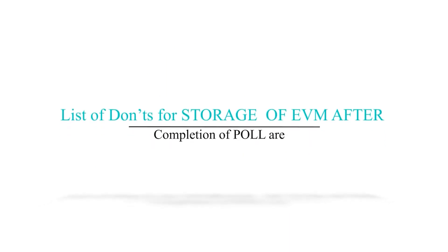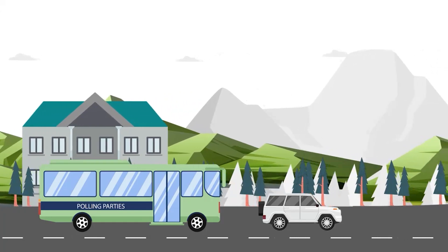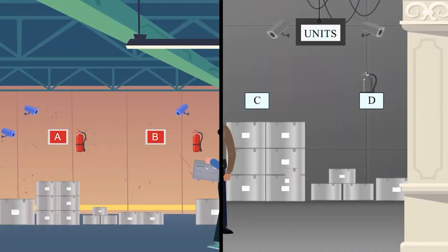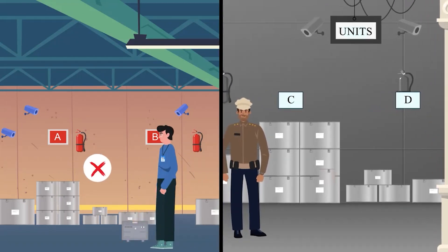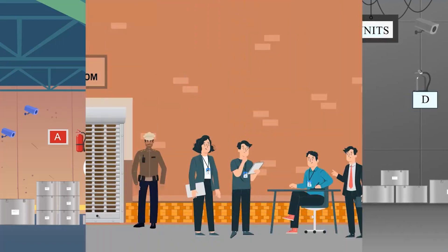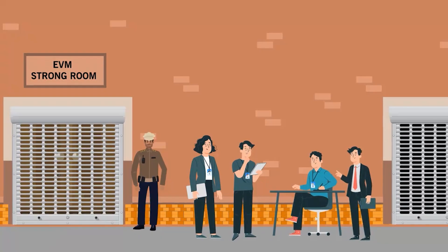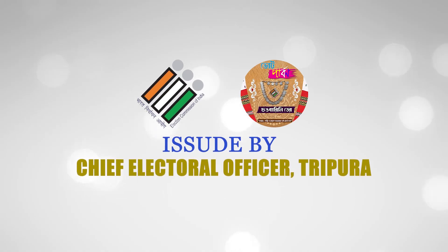List of don'ts for storage of EVM after completion of poll: Don't transport EVM and VVPATs in an unauthorized vehicle. Don't store C and D category EVMs in the vicinity of A and B category EVMs. Don't forget to intimate all contesting candidates about the storage place of categories A, B, C, and D. Issued by Chief Electoral Officer, Tripura.